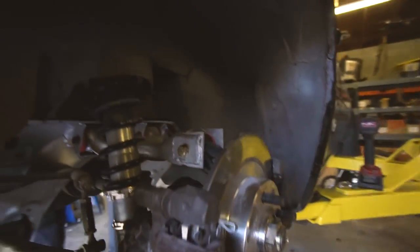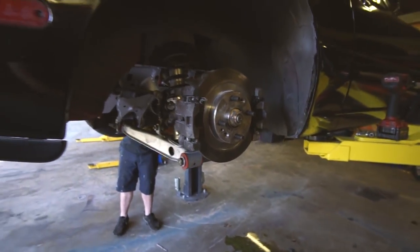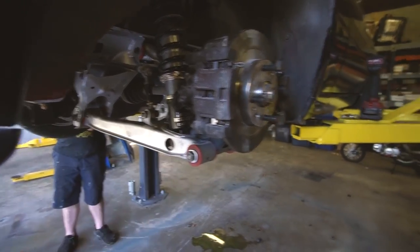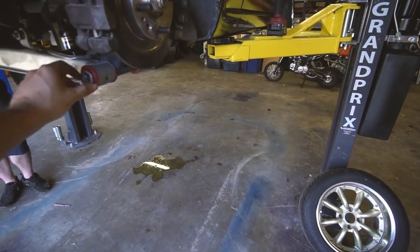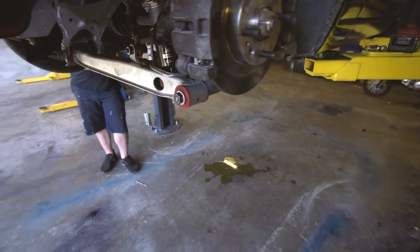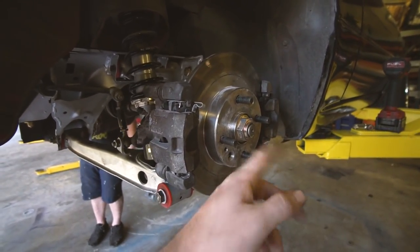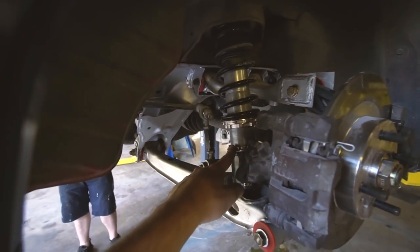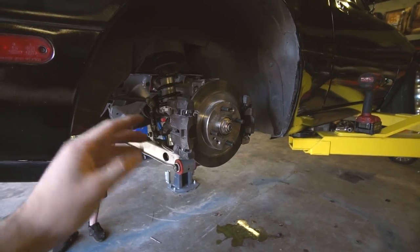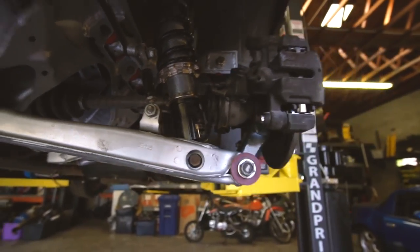Got the drop knuckles on. These went on super easy — no fighting to get the caliper lined up, everything was honestly easy. The only issue was the big Energy Suspension bushing washers were almost touching the wheel with the stepped lip of the RS8, so I just put smaller washers on. I'll keep an eye on it but I don't think it'll be a problem. I raised the car to max high on the coilovers to compensate for the drop knuckle. They look snazzy in there — though it's kind of funny I have light gray and dark gray together.